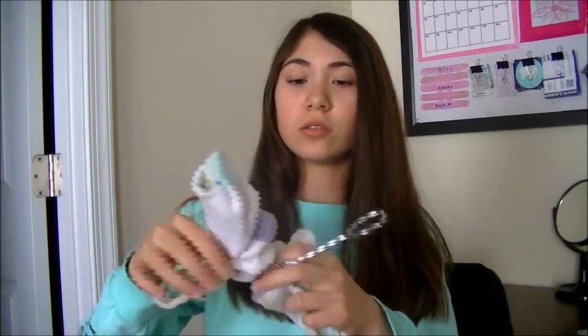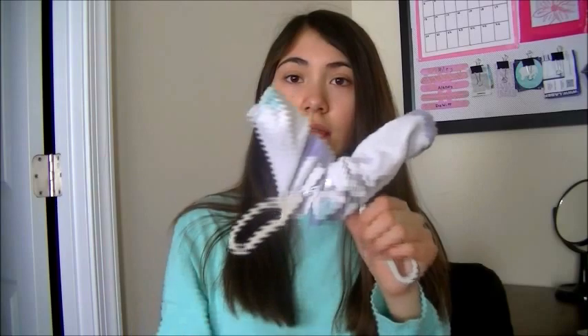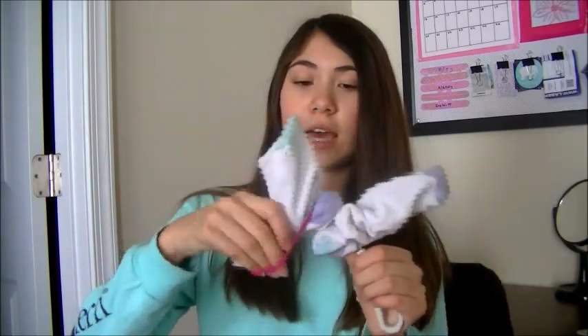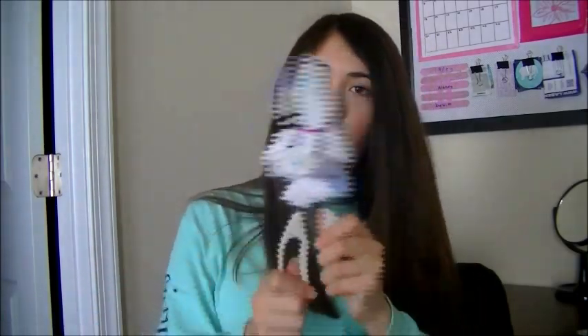This next hack requires tongs, two socks, and two hair ties or rubber bands — this is for cleaning your blinds. First, take your two old socks and put them on both ends of the tongs. Then take the hair tie and loop it around until it's tight. To use it, you clamp down and slide across — it gets all the dust out on both sides of each of the blinds.